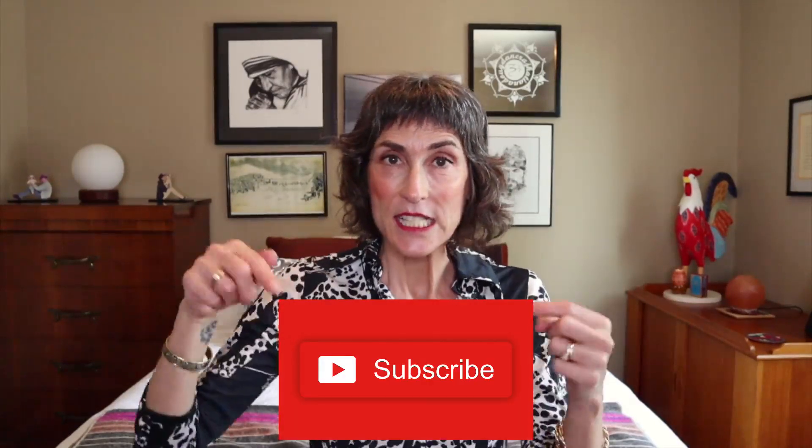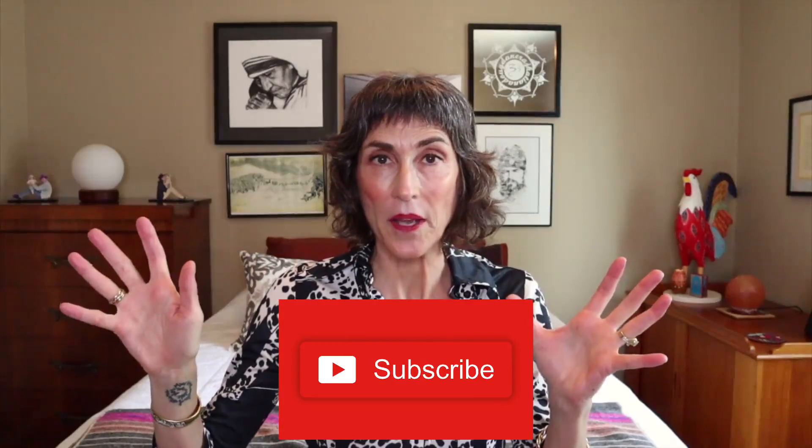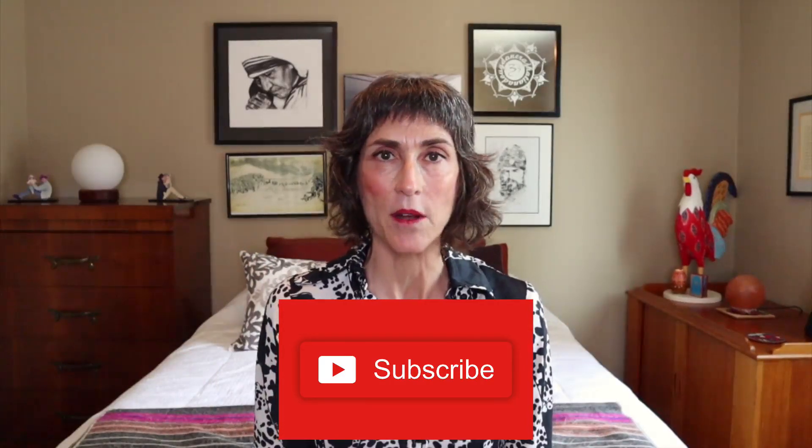Thank you so much for tuning in, I really appreciate it. If you are a regular viewer and subscriber, I absolutely love you, thank you so much. If you are new to the channel, please subscribe if you like what you're seeing — it's just a button here, trying to grow it. We are also on all the social media outlets: Instagram, Facebook, Twitter, at The Dress Up Mom, hashtag The Dress Up Mom, and you can check us out there too.